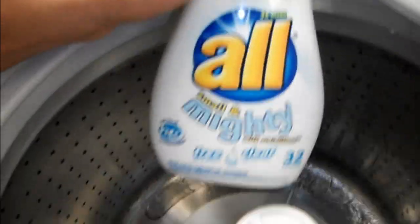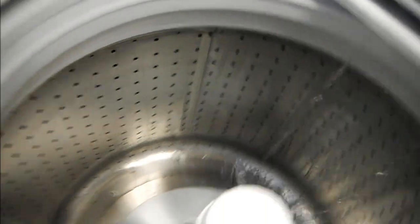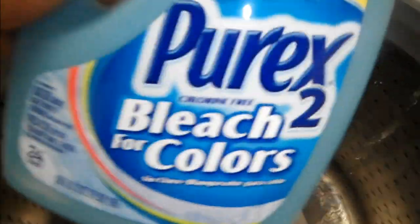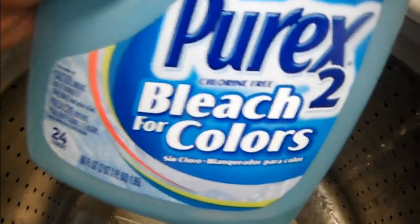For soap, I just use this brand right here. Doesn't really matter what soap you use. And whatever you do — do not use regular bleach. Do not use straight chlorine bleach. You will ruin your whites. Use Purex 2 bleach for colors, use Clorox 2 — whatever brand of color-safe bleach you want to use. Do not use chlorine bleach.